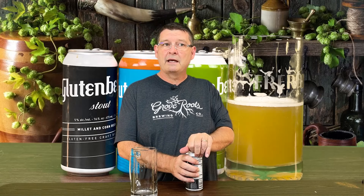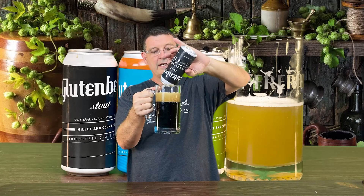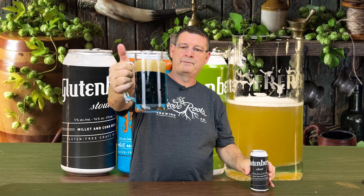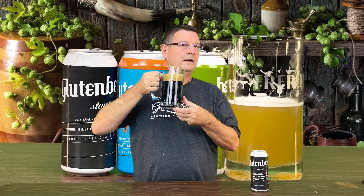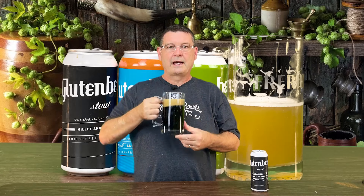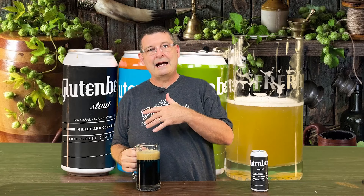It's been about an hour since I had that Gose, and I've got to tell you, it was really, really good — I was very impressed. Now, do I do the stout or the IPA? I'm going to do the stout next. Why? It's a lower ABV — it's 5% instead of 6% — and on top of that it's a much lower IBU. So the stout: 5% ABV, 40 IBU.